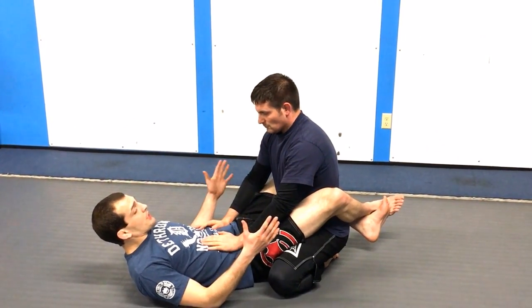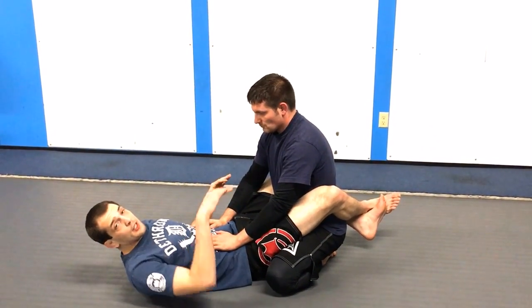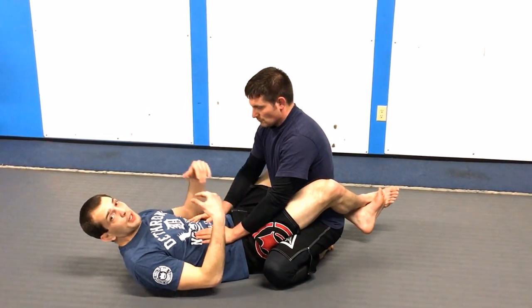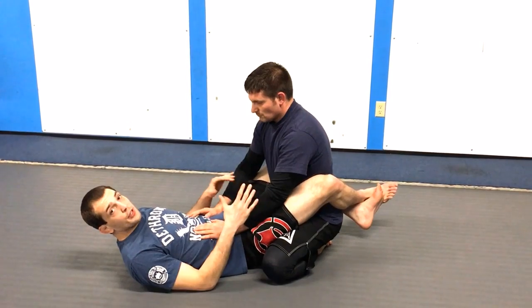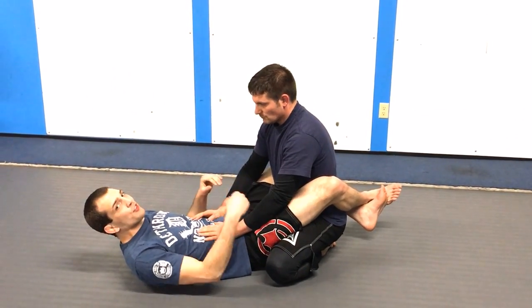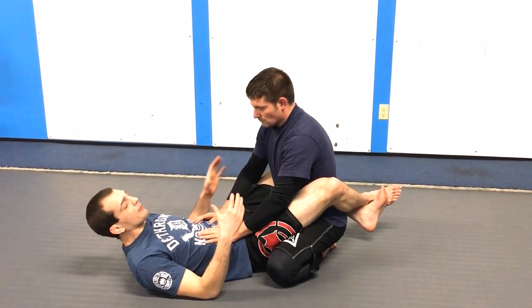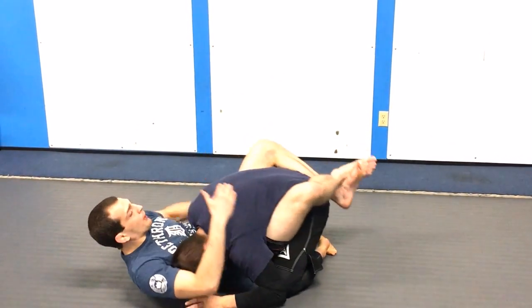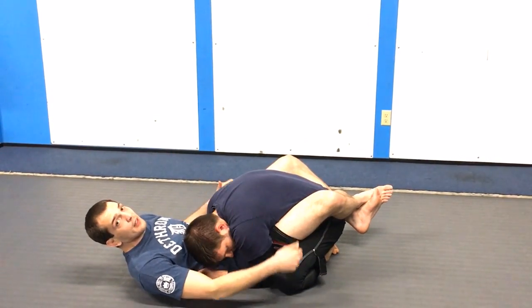This position takes place in guard. I can use it as a position of control — especially in a fight, if this guy was punching me I want to control his posture. But I can also turn it into a choke if the guy is comfortable sitting in that position and waits long enough. Let me show what the move looks like first, when my opponent's posture is low, and then we'll talk about how to get there.